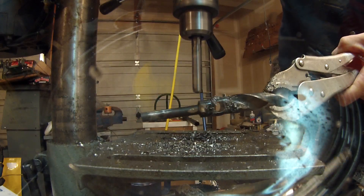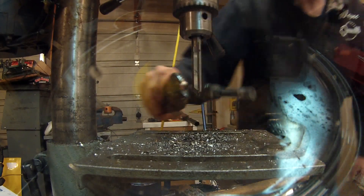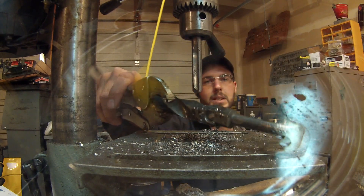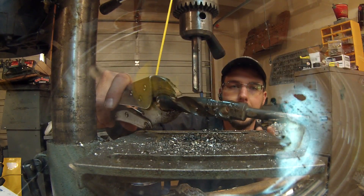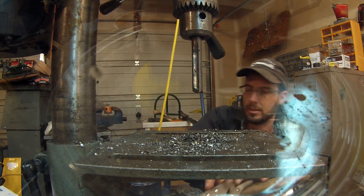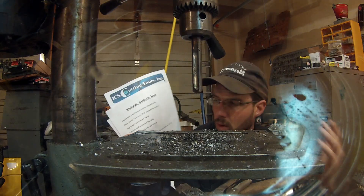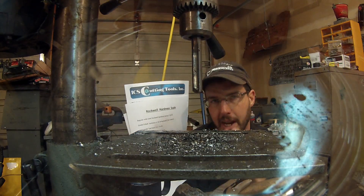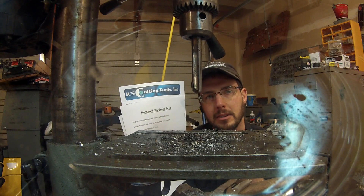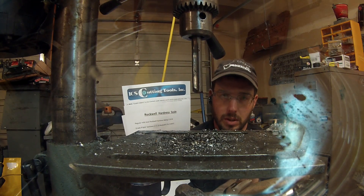Now you can see that if this drill bit is going to drill through high speed steel, there's no high speed steel drill bit on the planet that's going to be able to compete with this. It's simple physics, like I was just trying to explain on this piece of paper right here. It's a Rockwell hardness scale. If you have something that's harder than something else by a certain amount of percentage points, it's going to drill through it.